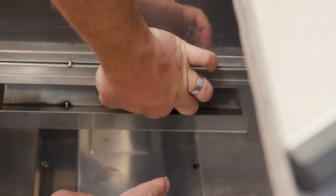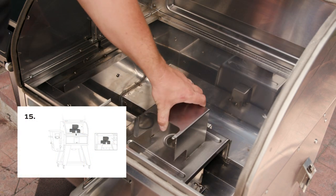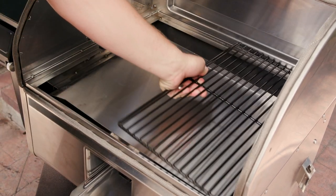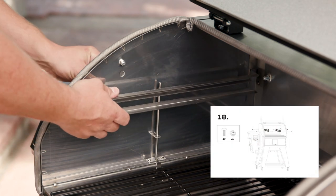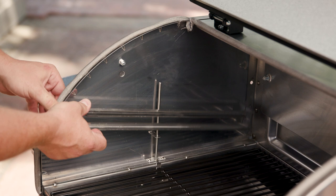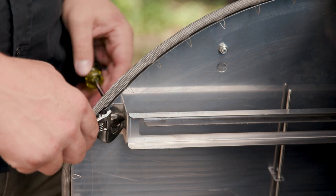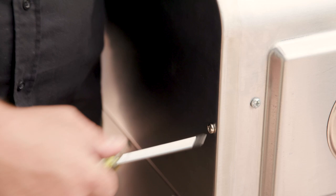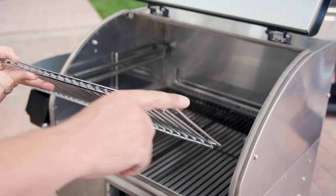Next, reinstall the heat deflector, then the grease tray, followed by the lower grates. Now we're ready to install the upper grates — put them here with the smaller slot on top. The screw comes in from the outside and is secured with a nut. Repeat the process on the other side. With the side rails installed, you can insert the upper grill grates. Note that this piece is the bottom, so you want the piece that goes all the way to the edge to be the top.